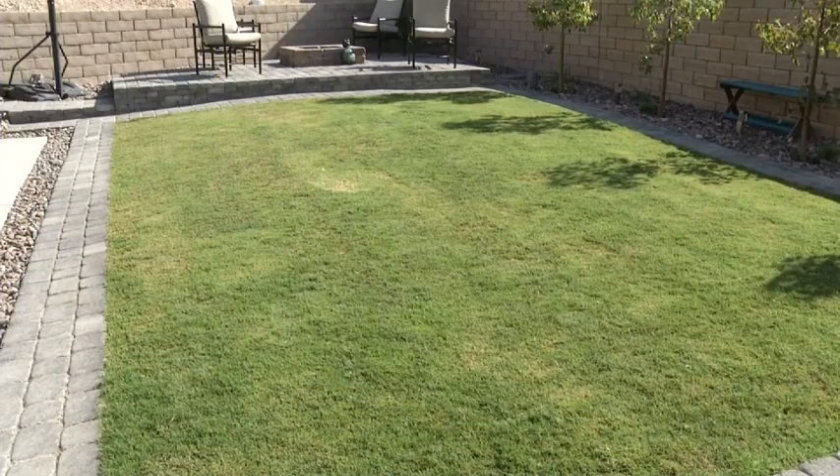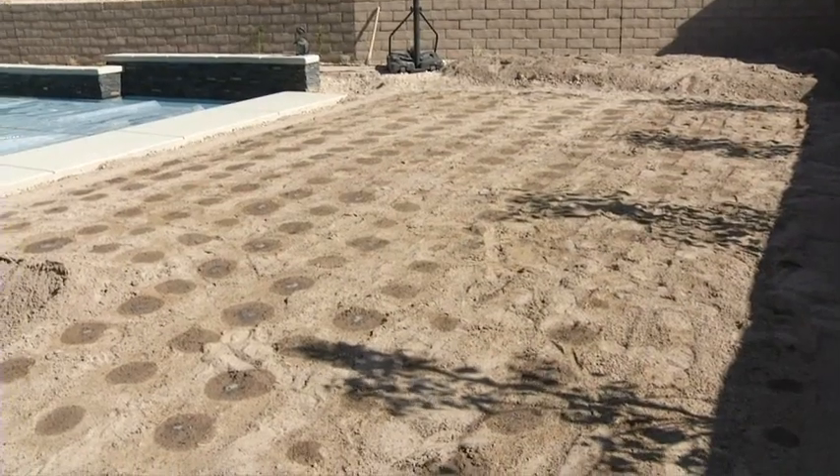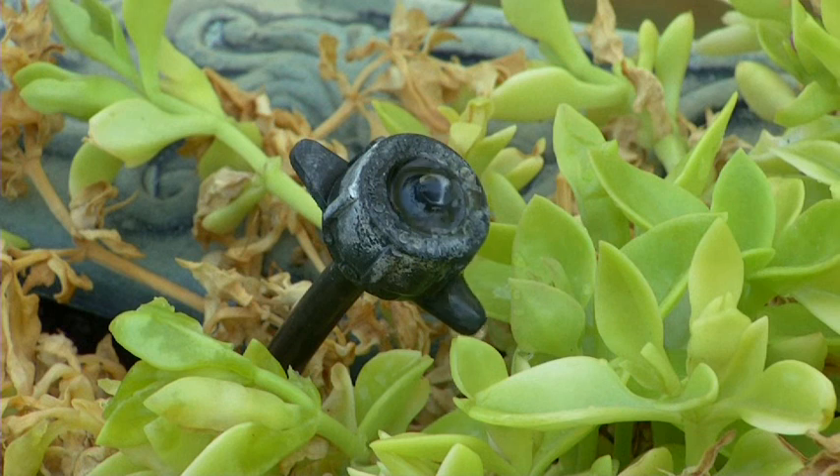It can trim your water bill, and more importantly, conserve water. Subsurface irrigation is a highly efficient watering technique that can decrease outdoor water consumption by as much as 40%. It's similar to drip irrigation, the preferred method for watering desert-friendly plants in southern Nevada.